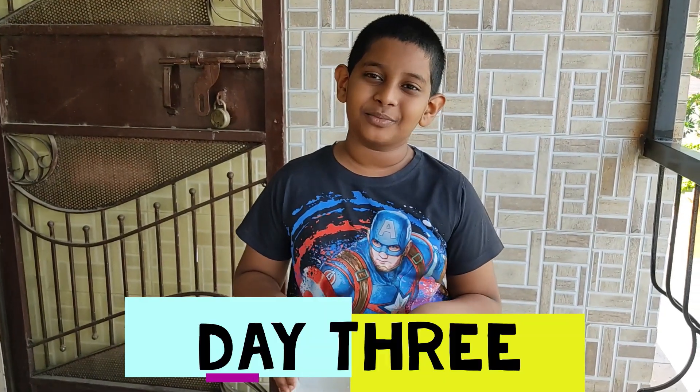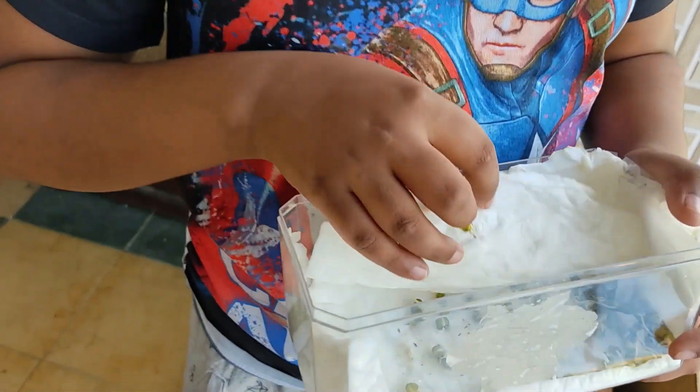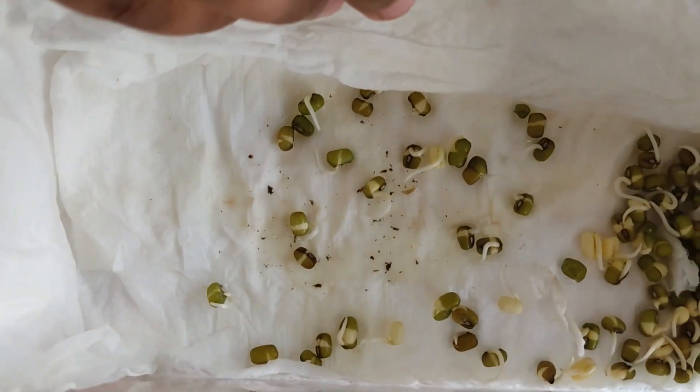We're good to go. This is Day three of the germination process. I'm out on the terrace and I finished giving my plants some sunlight. It has grown a lot — look at all of these poles right here.